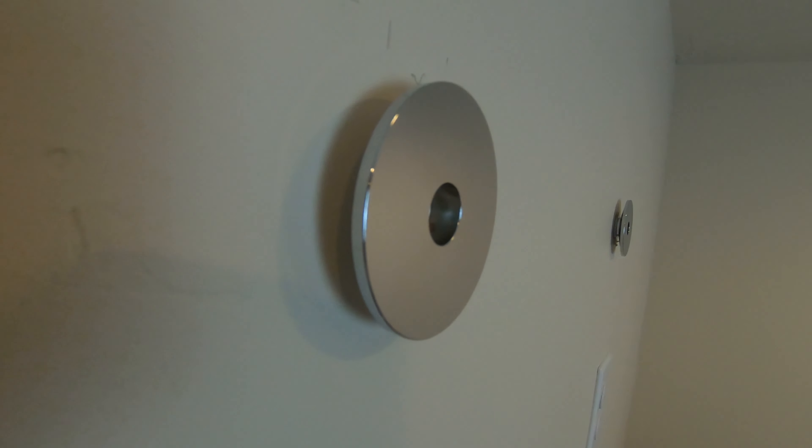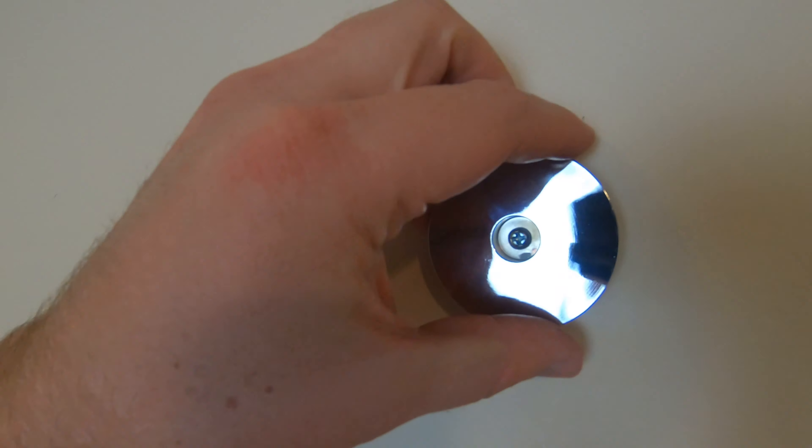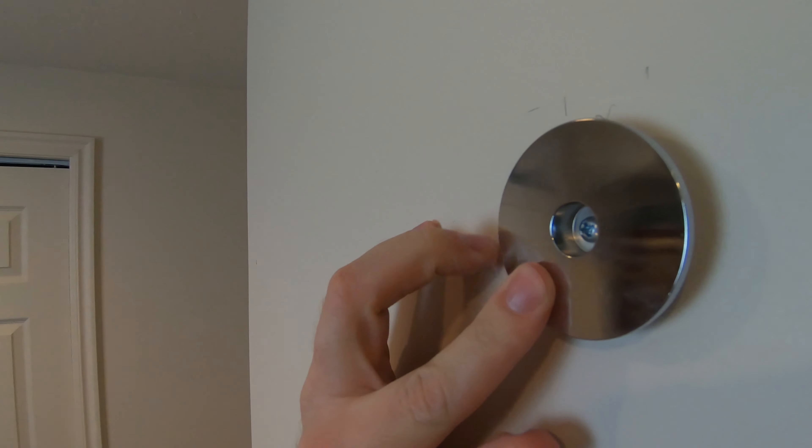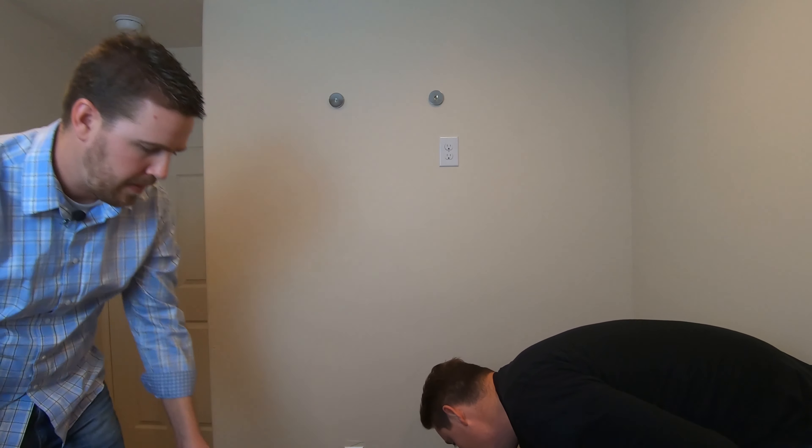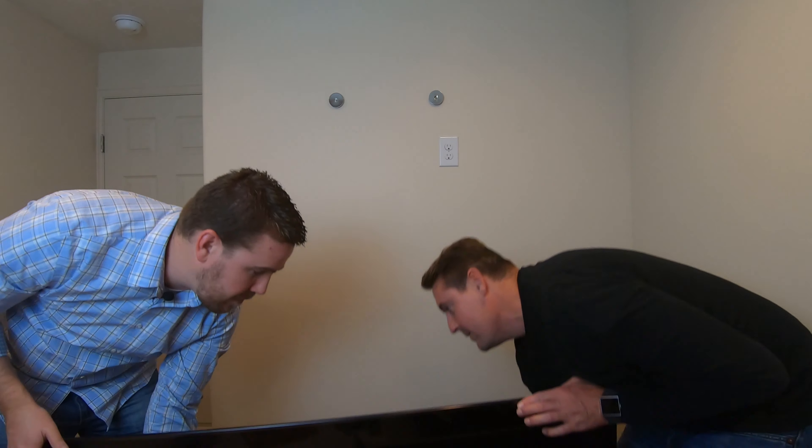You can see those are nice and solid into the studs that we marked last time. All right, now let's mount away.